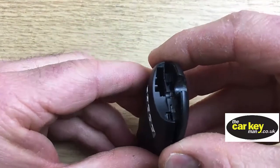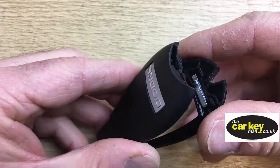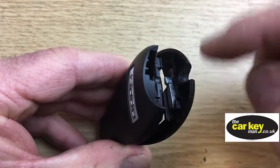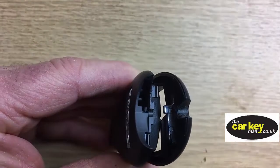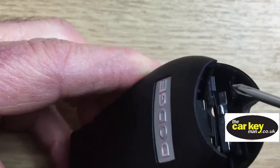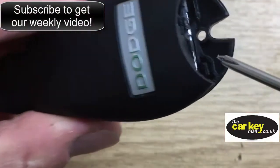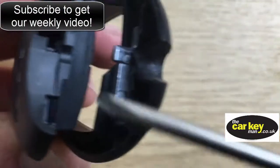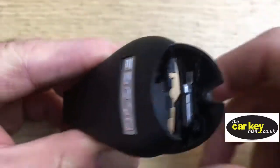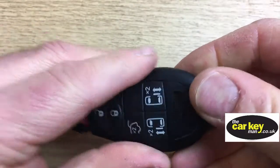It'll help to show you basically how it's held together before we show you how to take it apart — then you'll understand what's going on. This end here is held together with two tags. One is here, it's like a plastic tag that goes from here into here, and then on the other side of the key there's one that goes into there. So you're trying to get those apart — that's the thing that's holding it together.